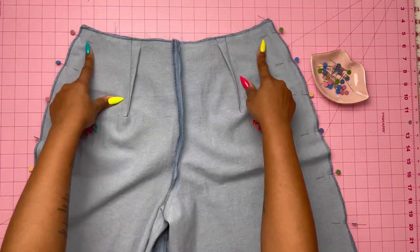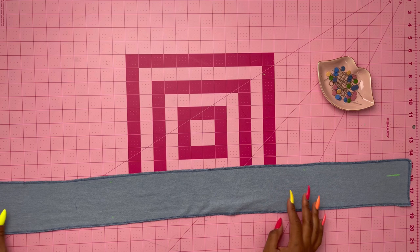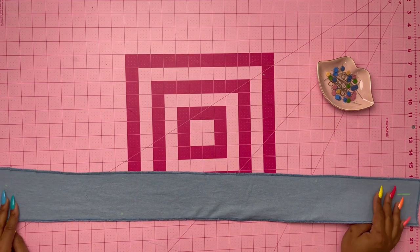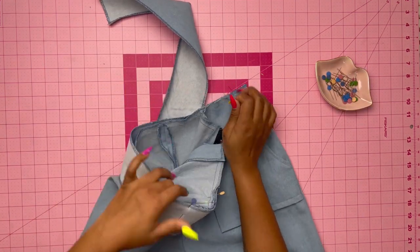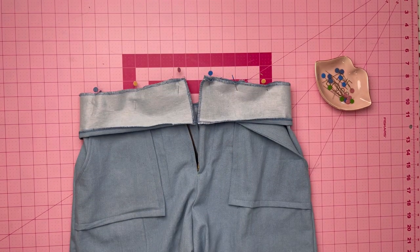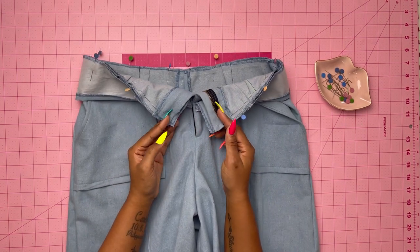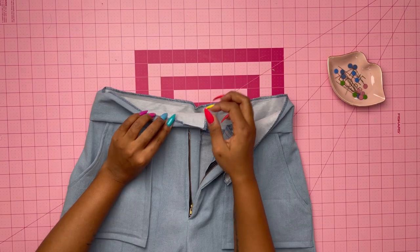Stitch the front to the back at the side seams. Take the waistband, make sure you've applied interfacing, and press under one-half inch on the long unnotched edge. With right sides together, pin the shorts to the waistband matching the centers and placing the side seams at the small dots. Make sure you have an extension on the waistband — I had to readjust mine. Once everything is set, stitch the waistband to the shorts.